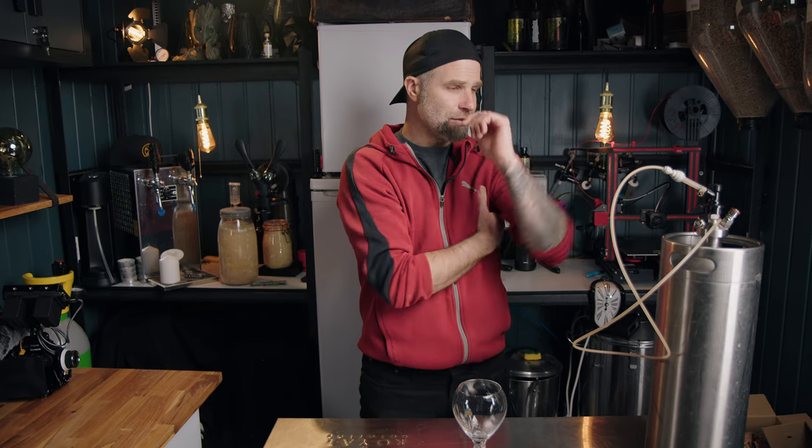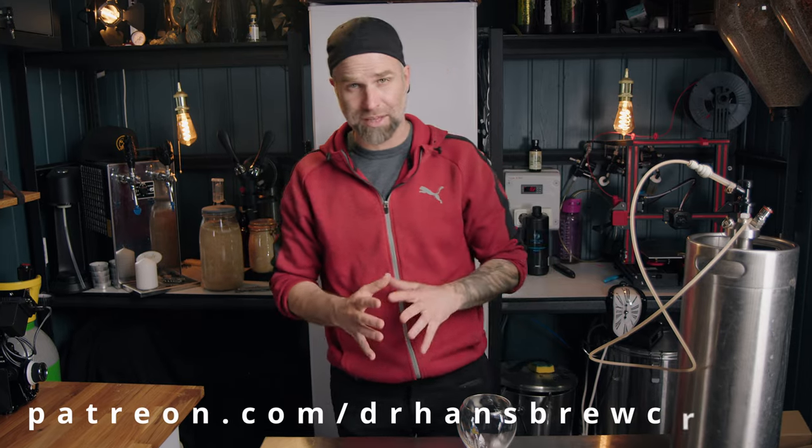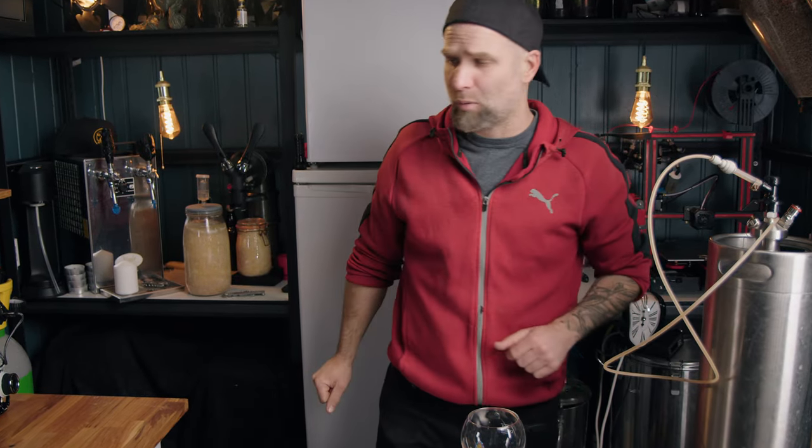Which means the ABV is 6.2% — quite nice. The recipe for this one is stored in the big Dr. Hans recipe book for my patrons to dig into. If you want even more content and want to support the channel, I have Patreon and channel membership. Or if you just want to buy me a beer — all links down below.